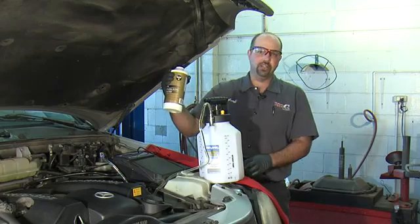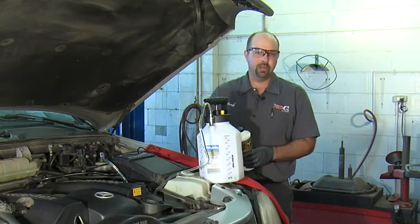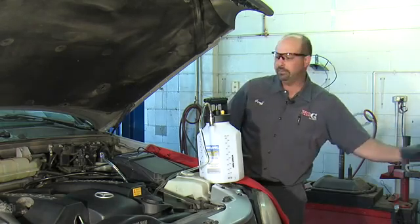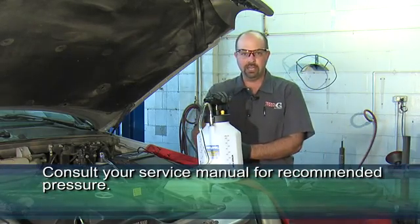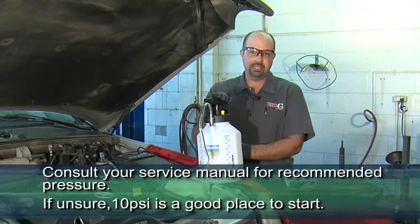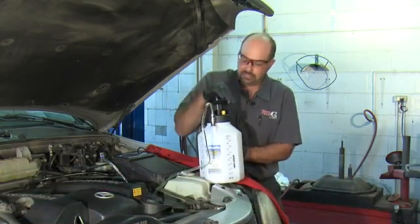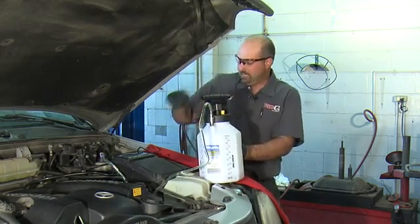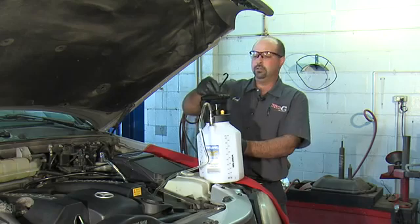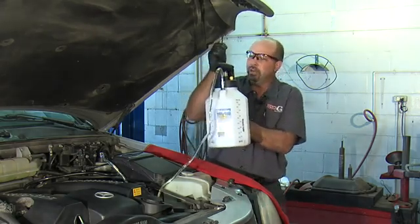This particular vehicle calls for DOT4 brake fluid. I poured a whole quart into the pump, which should be enough to do this job. It's always a good idea to consult the service manual to see what the proper pump pressure should be. If you're unsure, 10 psi is a good place to start, so I'm going to pump this up to 10 psi. The machine also comes with this hook, which makes it nice to hold everything level while you're bleeding the brakes.